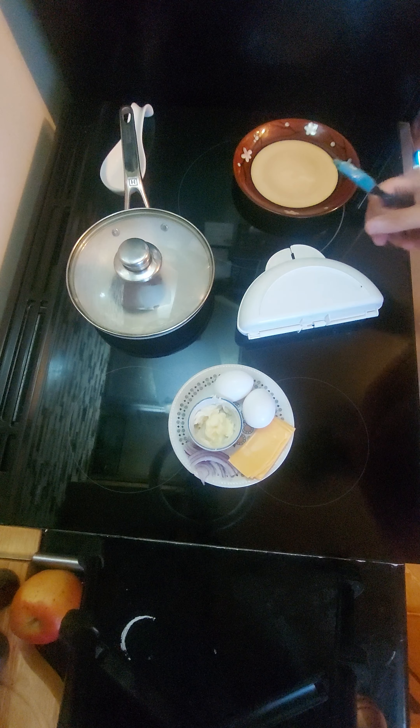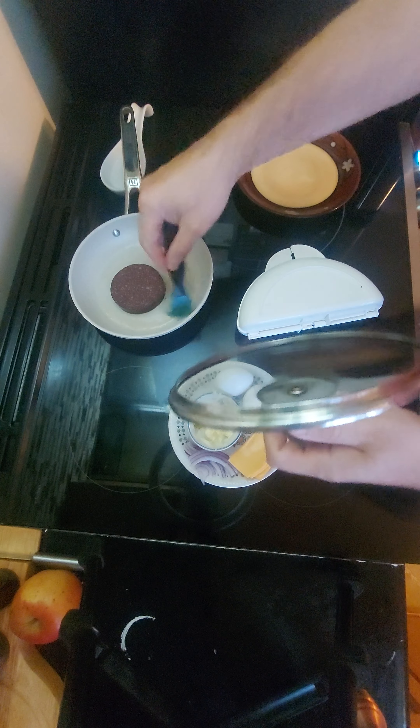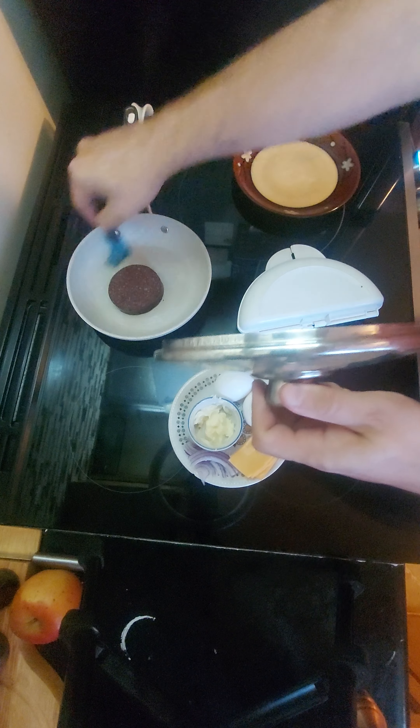It excites water molecules. It's not gonna give you cancer and it's a great way to cook stuff really quick. Especially eggs.